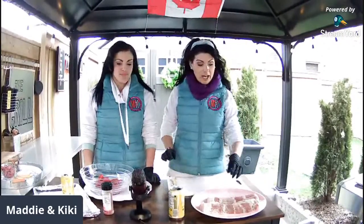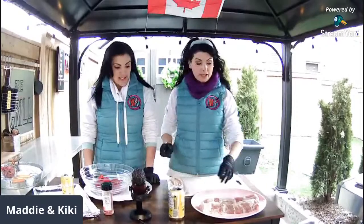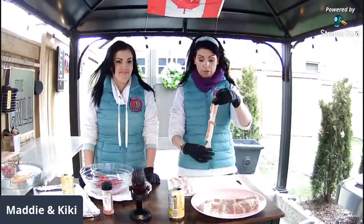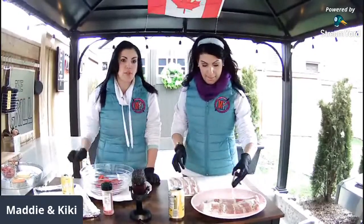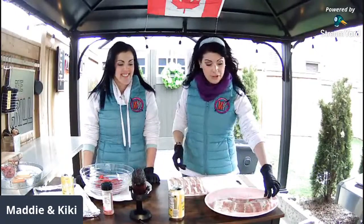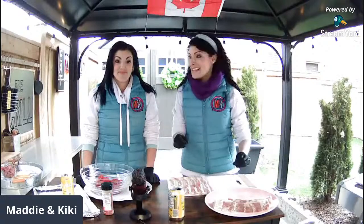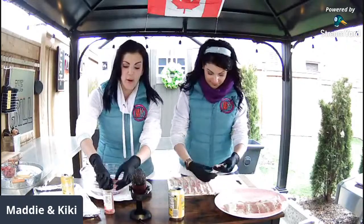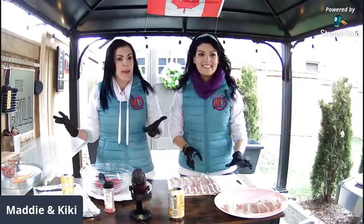A lot of people are intimidated by the bacon weave, but when you see it happen it's super easy. We're starting with some sliced bacon, laying it down not overlapping. We'll show it up close later so you can get more involved — everybody should do a bacon weave, it goes in so many different things. While Maddie works on the weave, I'm going to get started on the meat portion of our fatty. We're going with beef today.